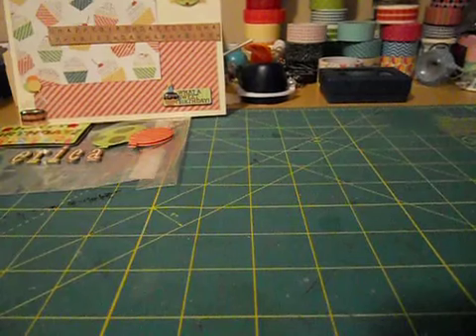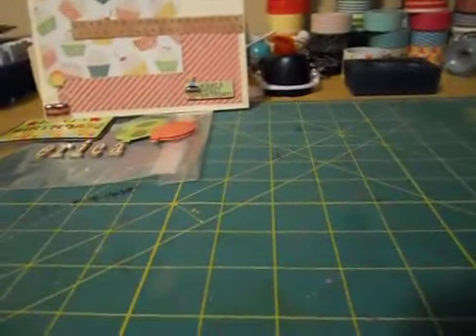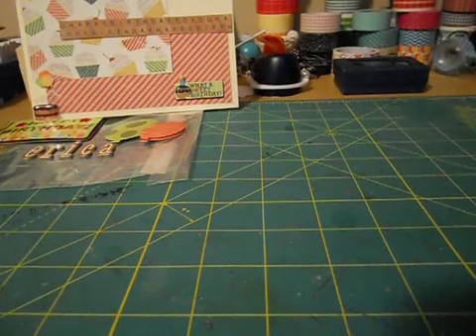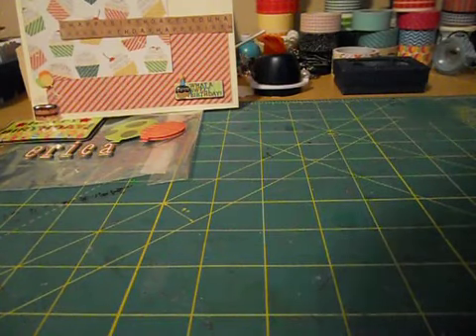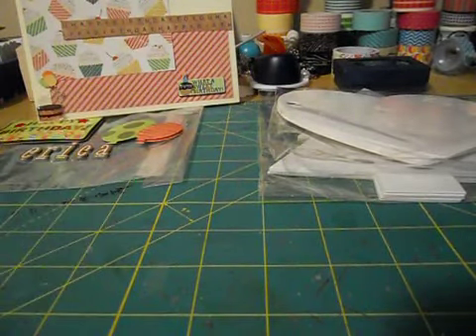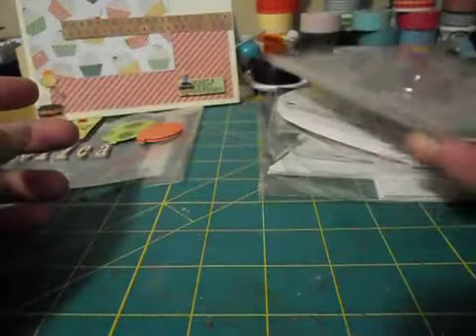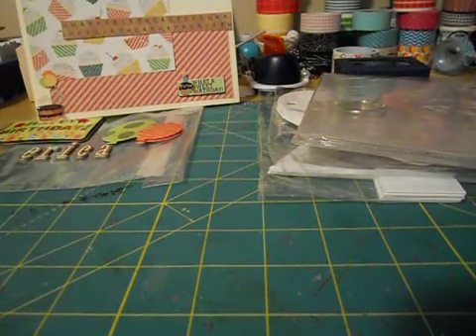Now to the fun part - let me see what we have here. She packed this whole box - look, it's packed to the brim! She sent me a couple of chipboard albums - super cute. This one's in the shape of a Christmas tree. That's a heart. And then just a regular chipboard album - I don't think I have one rectangular in shape. That's pretty awesome, thank you so much, Liz.